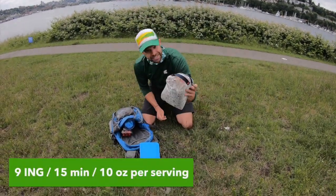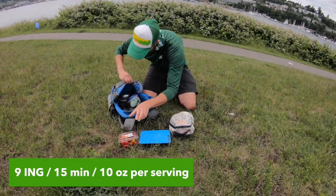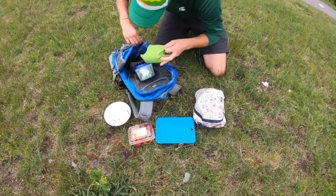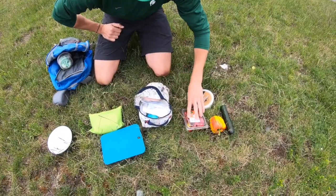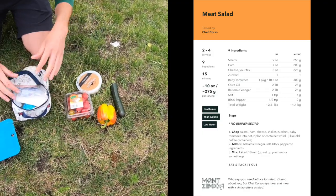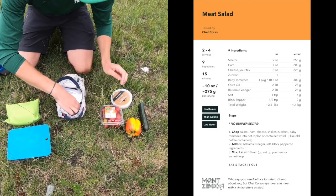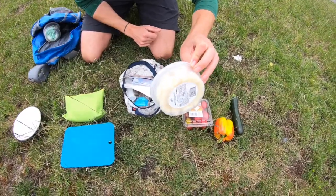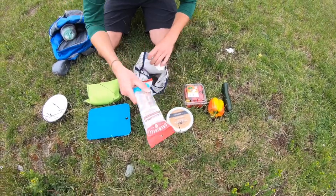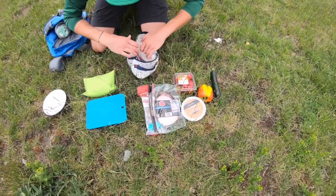I've got all my ingredients in this nice little handy stuff sack. Got a handy little cutting board, baby tomatoes — really practical — a couple bowls, and my utensils. We've got a few different vegetables you can pack: a red pepper, a zucchini, some baby tomatoes. Make it your own for whatever you have in the fridge or whatever sounds good. We've got some cheese — could easily use some mini cheeses; we've got some cheese curds that are super easy. I've got a nice salami stick and some sliced ham for the meat salad.